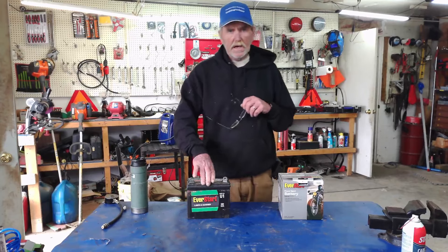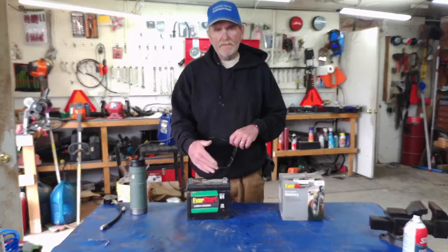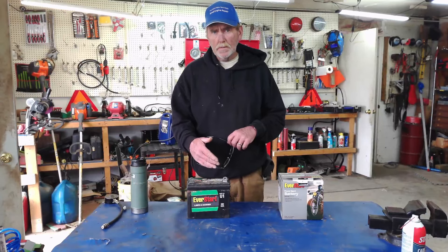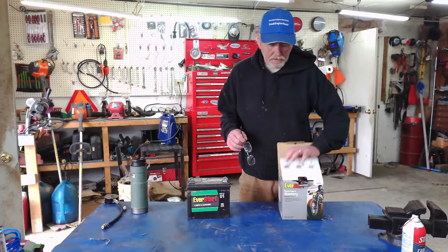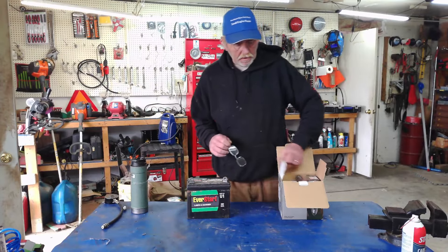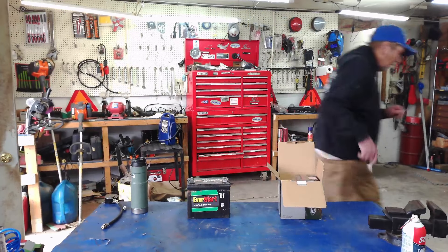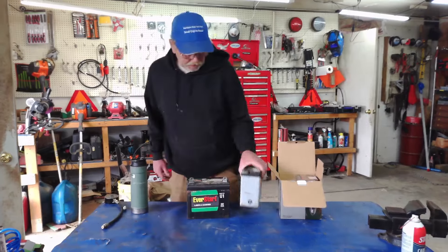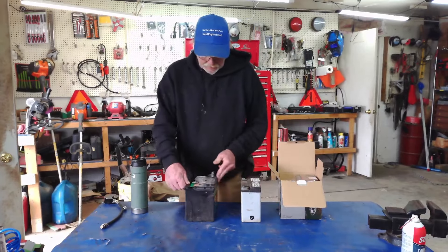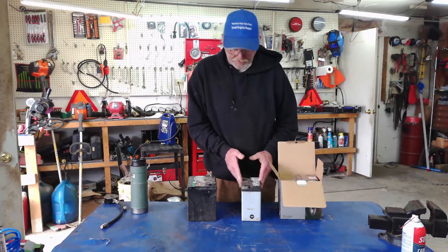The other thing is size. Look and see how much room you've got for the battery compartment on your lawnmower. Some take batteries of half the size. And when you start talking about four-wheelers and motorcycles — you can see how thin that battery is and how thick this one is — it's not going to go into this battery box here.